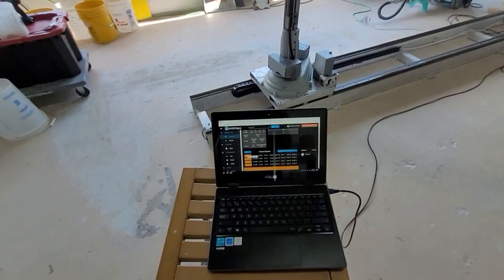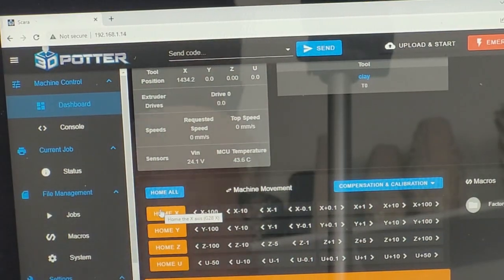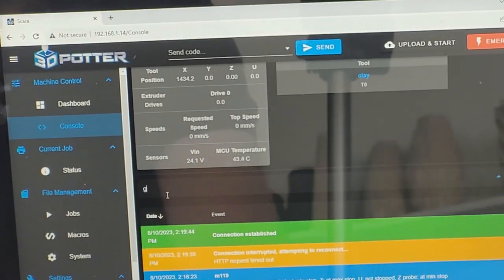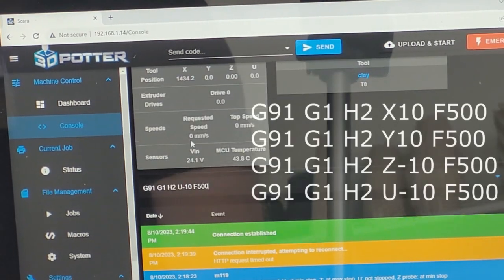Now we will go over testing the motors. You must be aware of the position that the printer is in. These motor commands ignore the limit switches. This means if a motor is told to go in the wrong direction, it can crash, causing permanent damage.